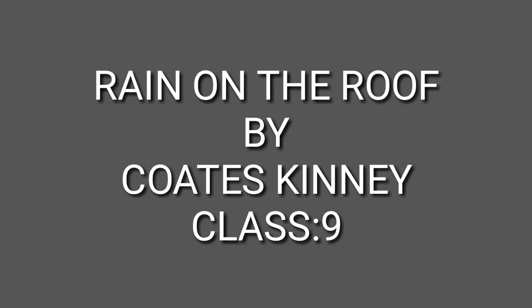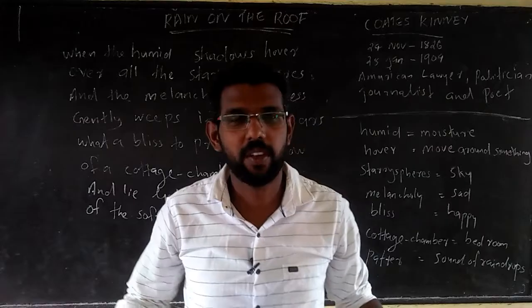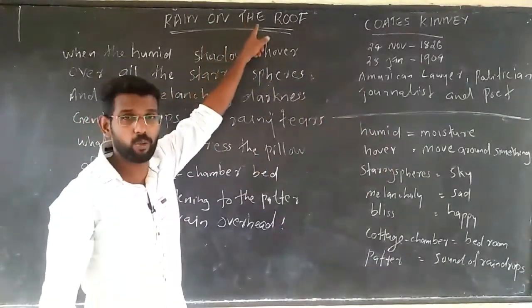Hi, my dear students. First of all, I welcome you to my online class. Today we are going to learn a new poem: 'Riding on the Roof.'